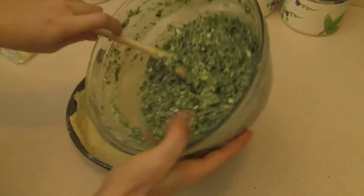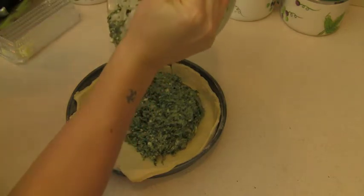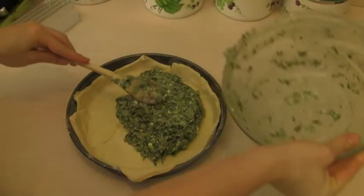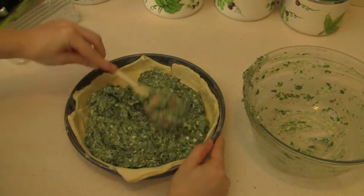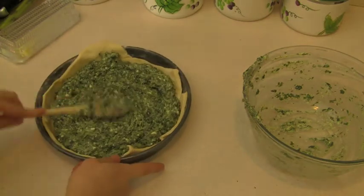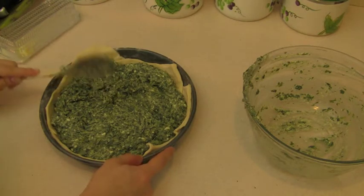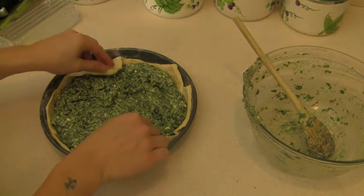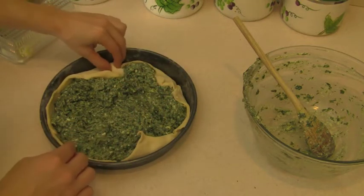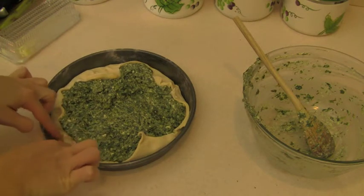Pour the mix in the baking pan and distribute it over. What I like to do is fold the edges in, and when you find a round one you can usually make pretty shapes with it. I'm having a hard time with this one.